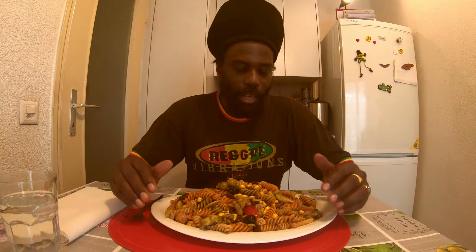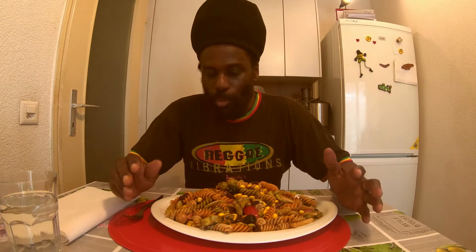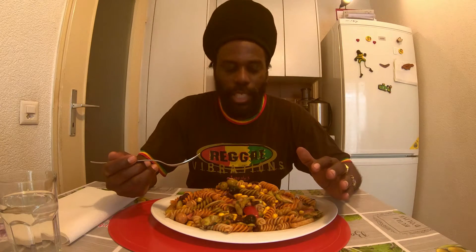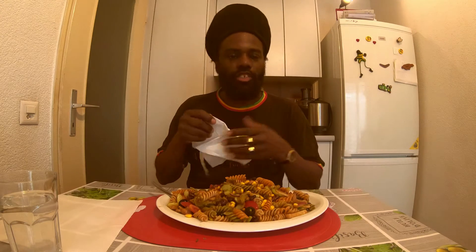I have tomatoes, some corn, artichoke, cucumber, champignon mushrooms, olives — a very delicious salad. I also have some red beans in it, guys. Give thanks and praise. Give thanks, Rastafari. Very nourishing and delicious.